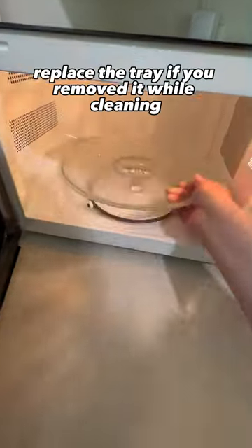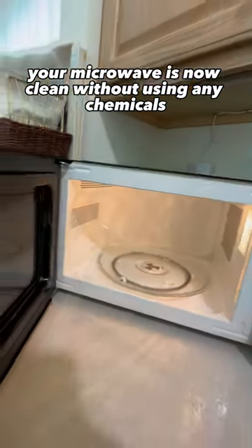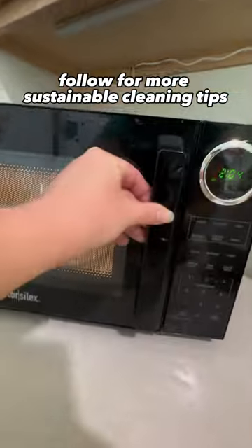Replace the tray if you removed it while cleaning. Your microwave is now clean without using any chemicals. Follow for more sustainable cleaning tips.